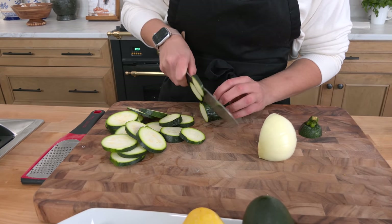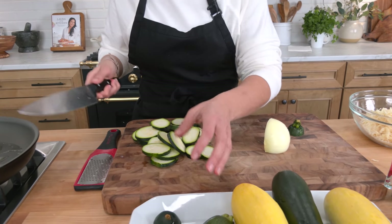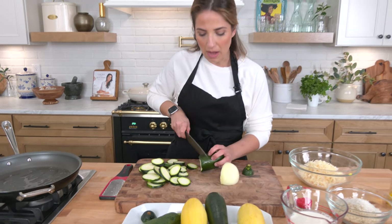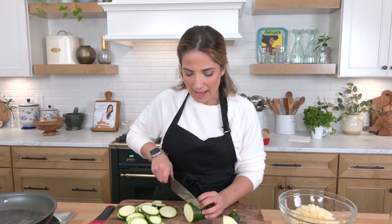What I'm doing right now is I'm slicing some zucchini, and I'm also gonna slice up some yellow squash, and I'm gonna cook these in batches in a large skillet with some olive oil, simply because if I were to cook them all at the same time, I would be steaming my veggies instead of caramelizing them, and nobody wants that.